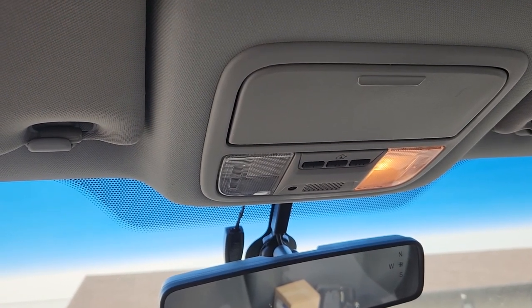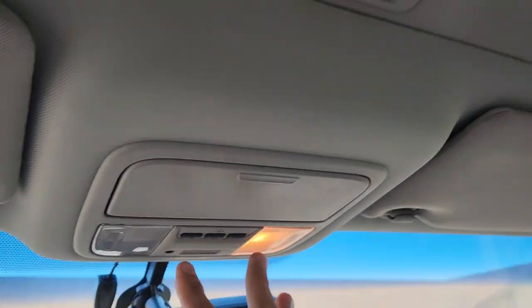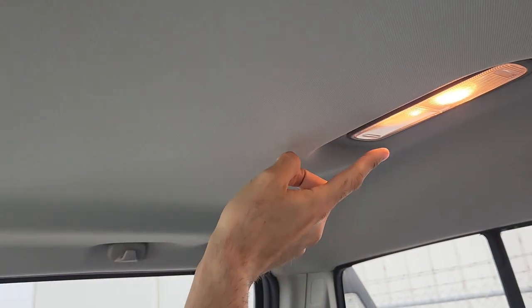By the interior lights I'm referring to the ceiling or dome lights here in the front and the ones here in the back.